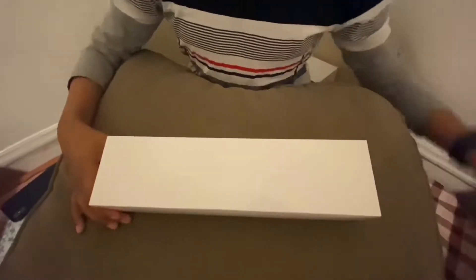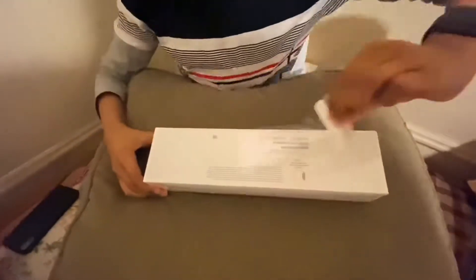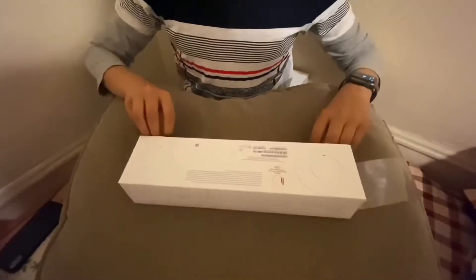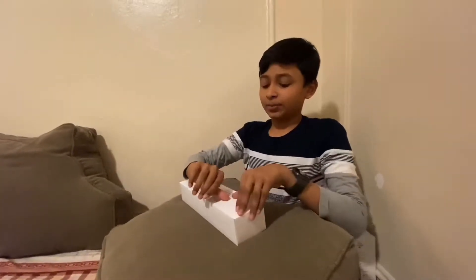You don't need a pair of knives because of Apple's new design. See, there's a tab here — you just pull this. It opens, and then from the side you just do this. So you open it like this, and then it's open.